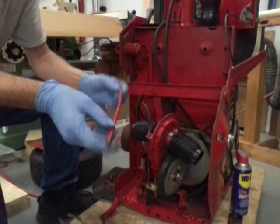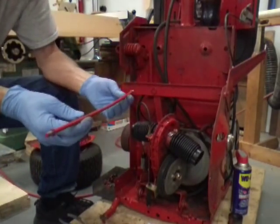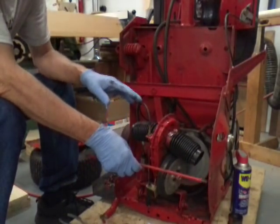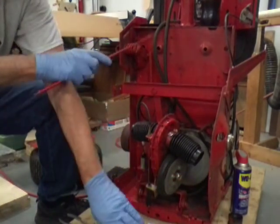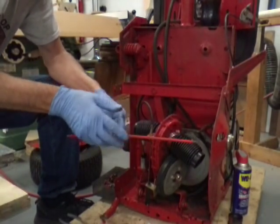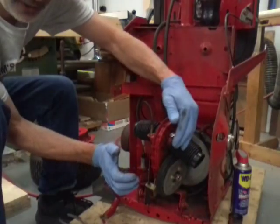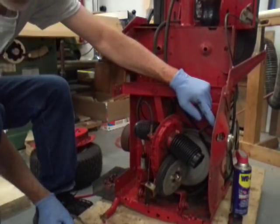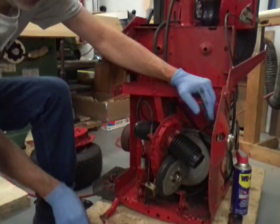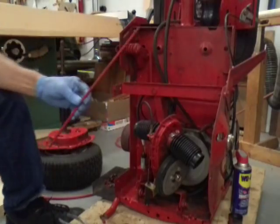Now before I put this back together, I want to try and straighten this spreader bar. This is really important to keep straight because it goes between the two fenders at the bottom of your machine and protects the drivetrain from stuff you run over. But if it's bent, it's going to pull the two fenders in and put a strain on the bushings — and all that's going to do is wear your bushings out even faster. So if you notice this thing is bent, straighten it right away.